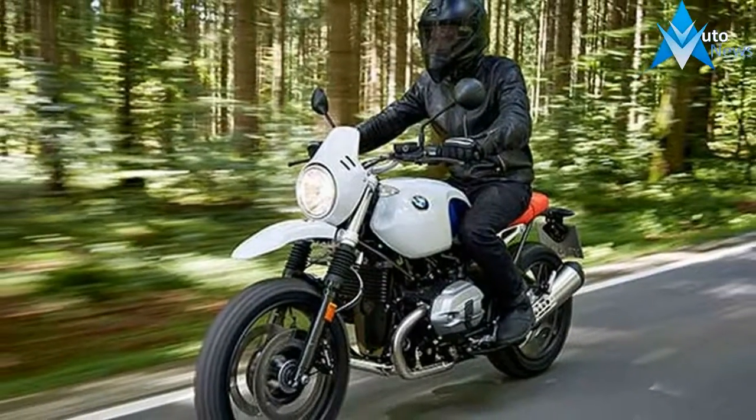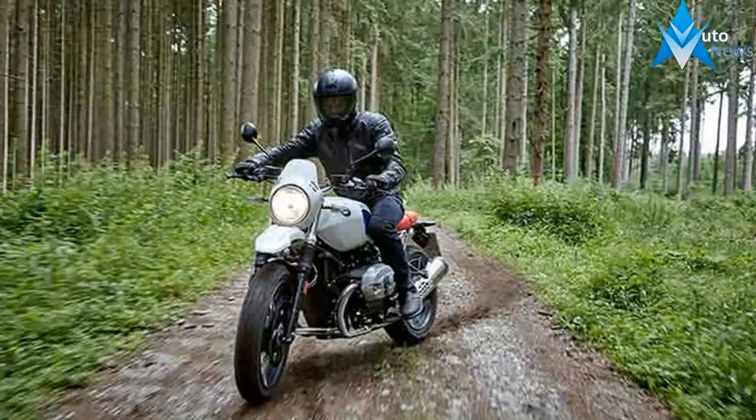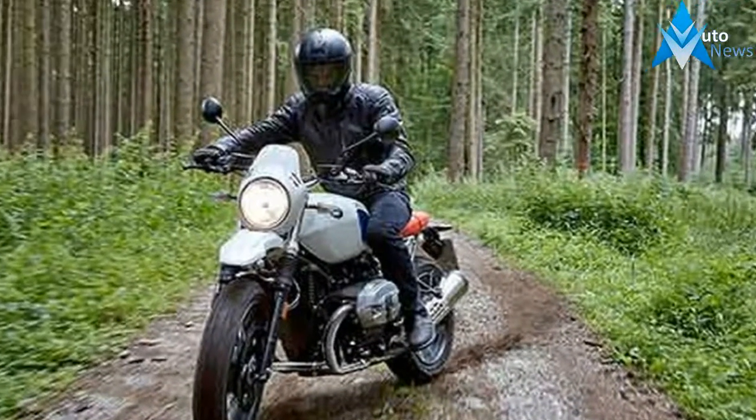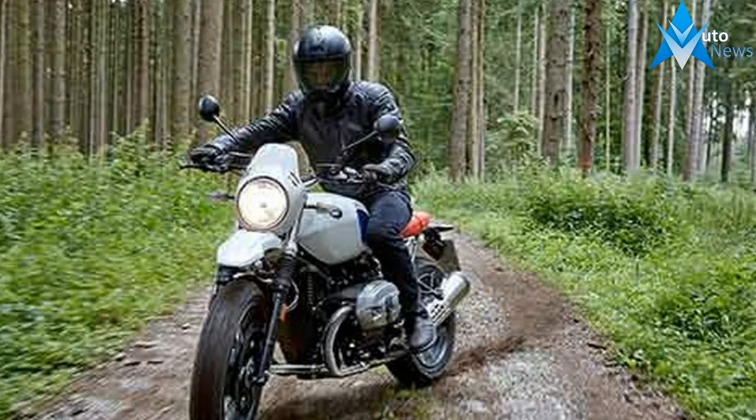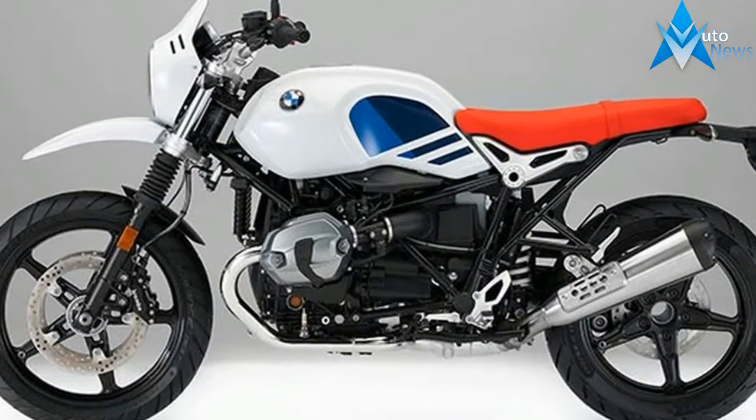The design of the Arne Net Urban GS is eye-catching. Distinctive stylistic elements make it a powerful, robust bike that pays tribute to the original GS design — the 19-inch front wheel, the telescopic fork with the familiar bellows, the headlamp mask with the windscreen and the raised front wheel cover define the front of the bike.